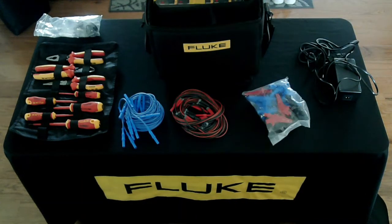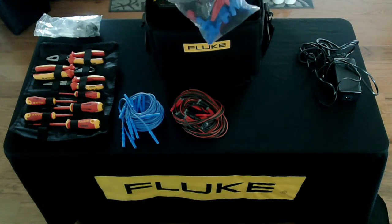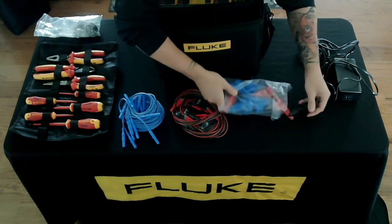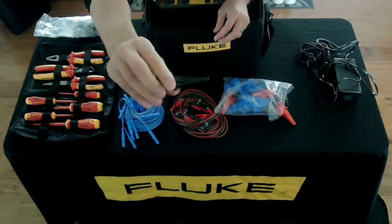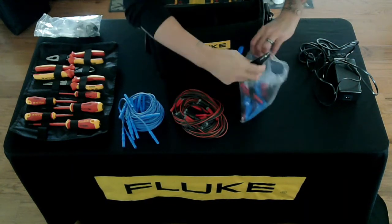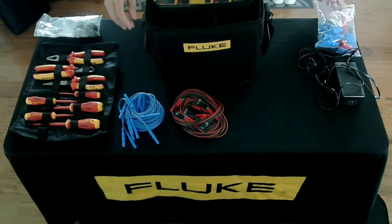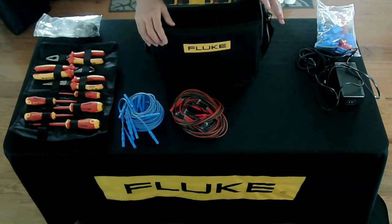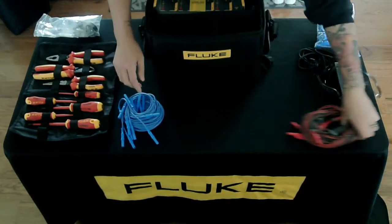And then we have the connection leads here — let's go ahead and rip right into this thing. Nice alligator clips — big ones for any connection points, red, black, and blue. There's a ton of them in here. The benefit of this system is we can connect pretty much anywhere we want: AC circuits, DC circuits. This is going to be used in a variety of applications, especially in renewable energy.